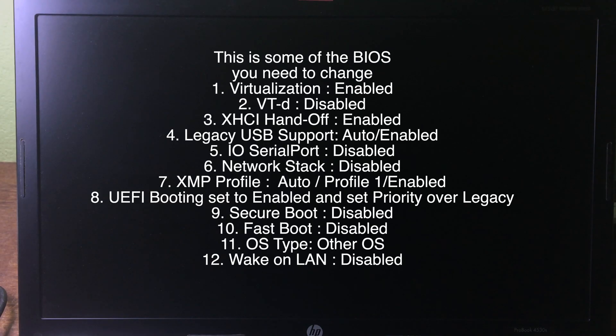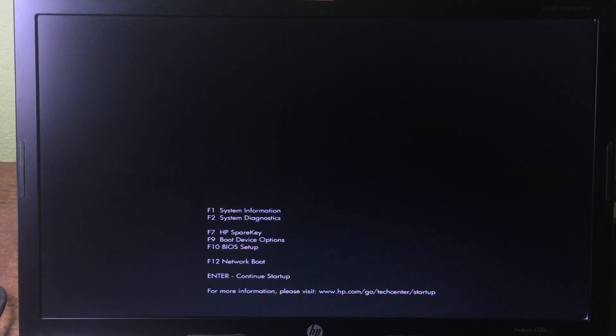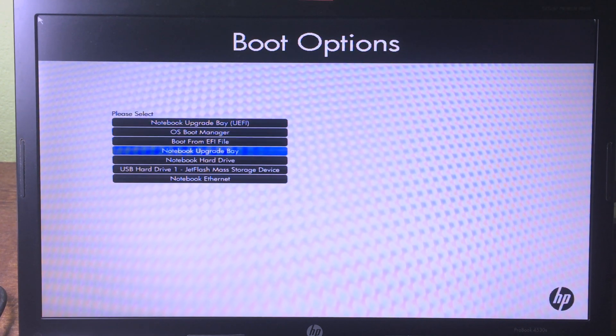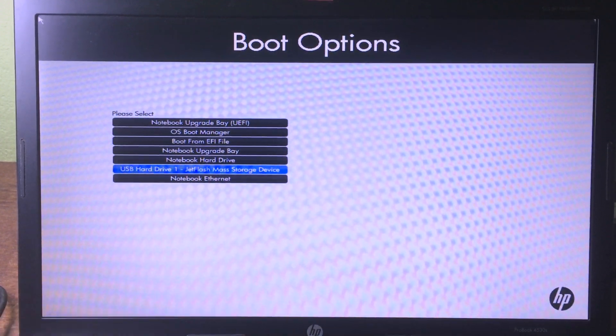As soon as your computer turns to a black screen, press the Escape key. This may differ depending on your computer. I have an HP, so I press Escape and then F9 to go to Boot Device Option. Press F9, then use the up and down arrow keys to navigate to the flash drive and press Enter.